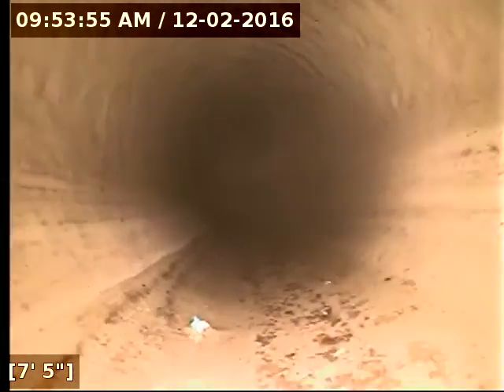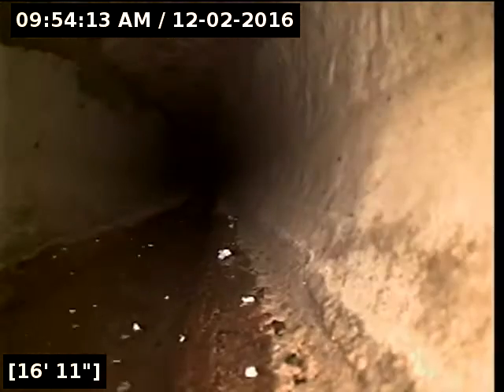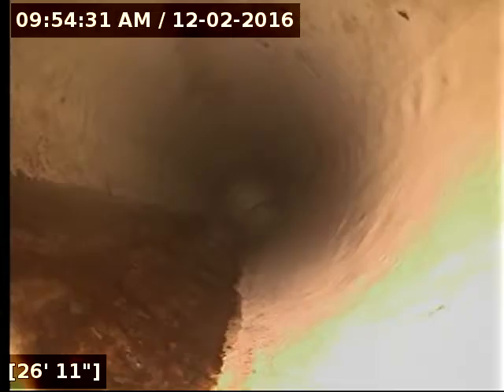Where we first entered the pipe is where the vanities are tying in. So now we are headed over towards the main part of the house. There is a small amount of construction debris in the line, very small. This is all original pipe here. You can see the roaches crawling into the sewer. This again is just existing pipe.